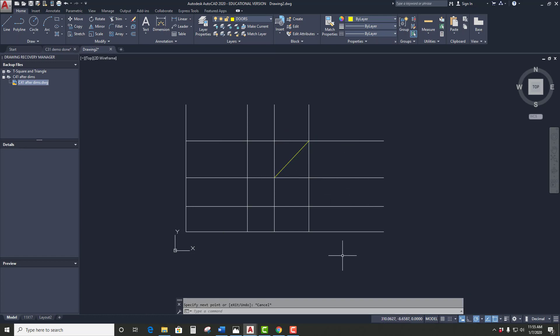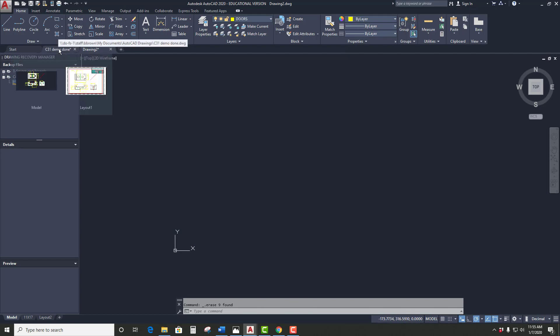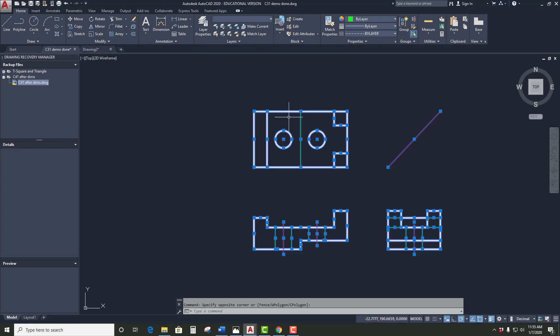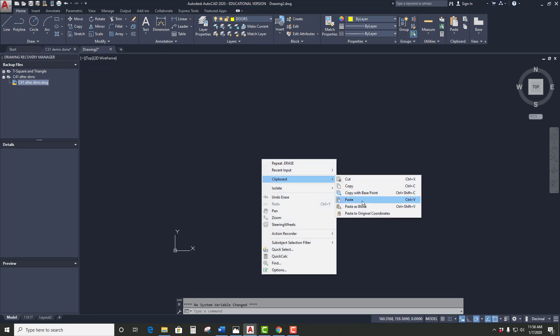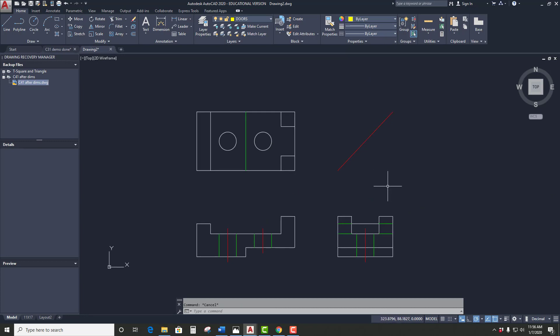I don't want to watch me make the part because you don't need me to make the part. So I'm going to go ahead and take a completed version — right click, clipboard, copy, right click, clipboard, paste. When you draw the thing, it's going to end up looking something like this.